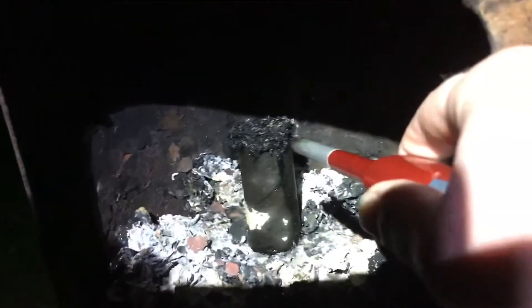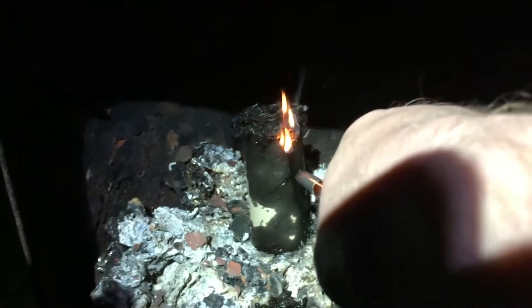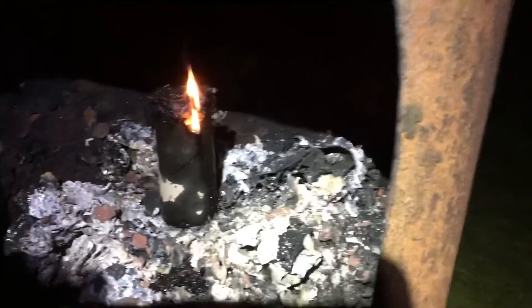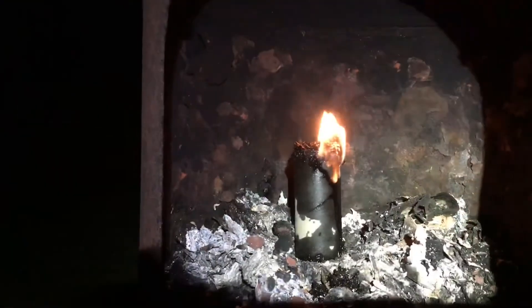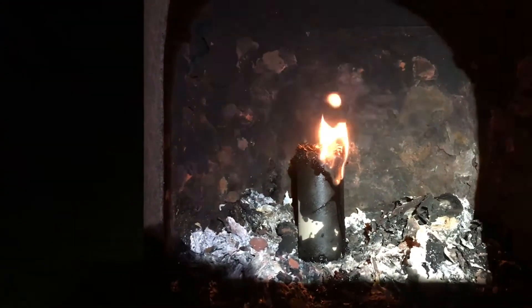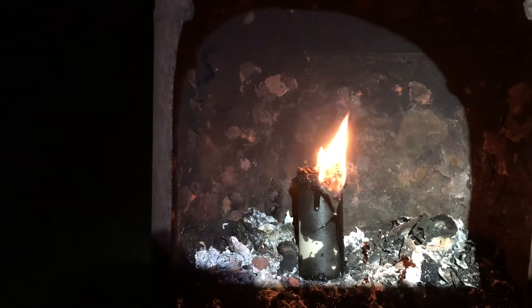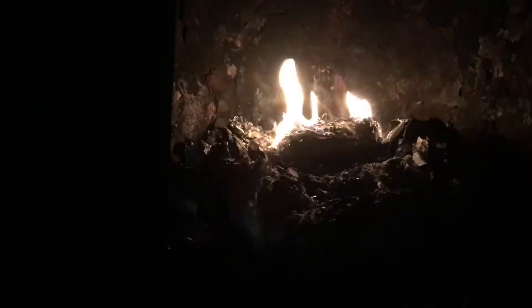We've got it in the chimney and I'm gonna give it a light — see if it lights. Didn't light too bad. Now I've only just mixed the mixture up today and put them in the toilet rolls; could be better to wait a while, maybe a week or so, to dry out a bit more. But I'm quite impressed with how that's lit.